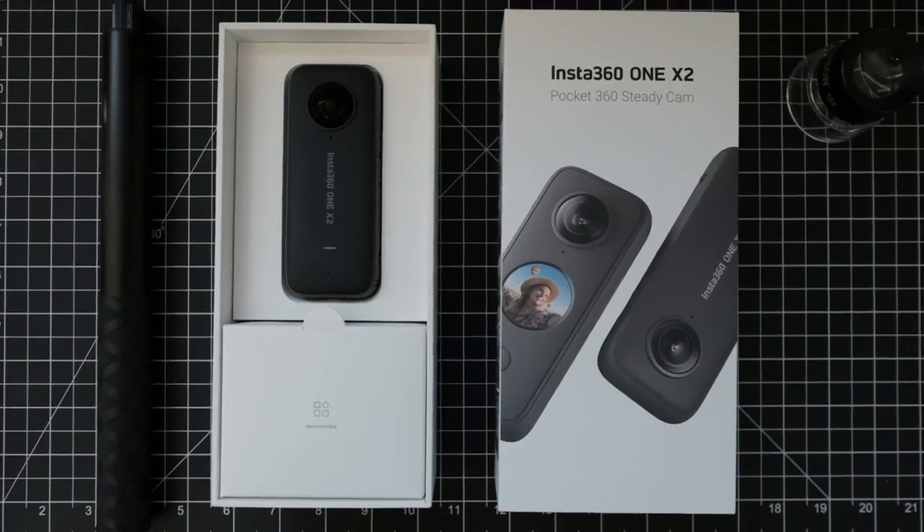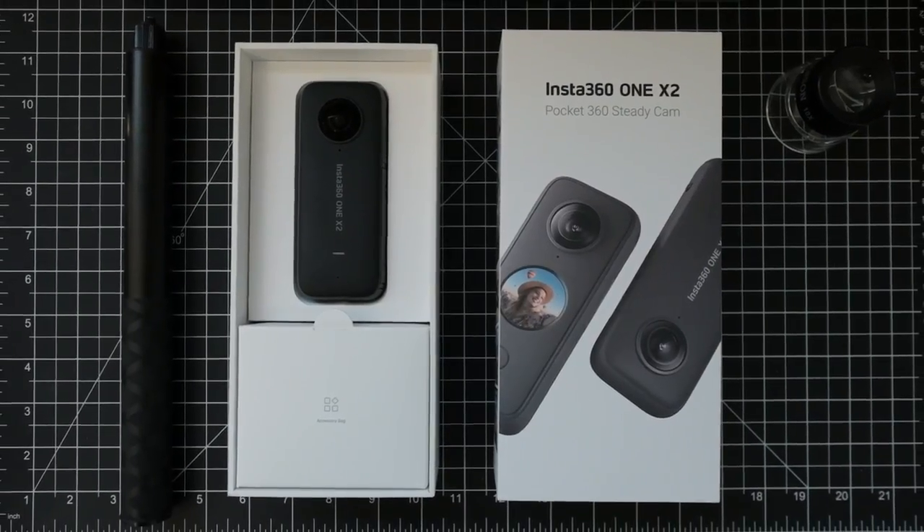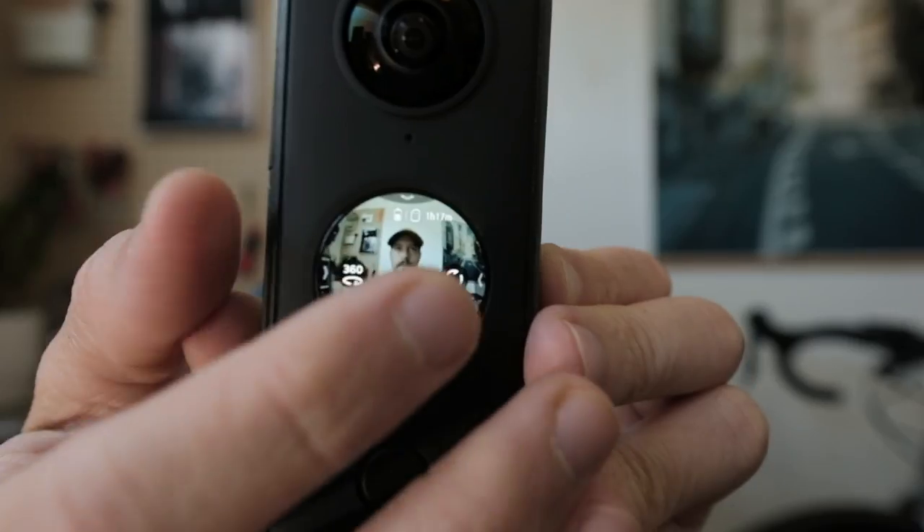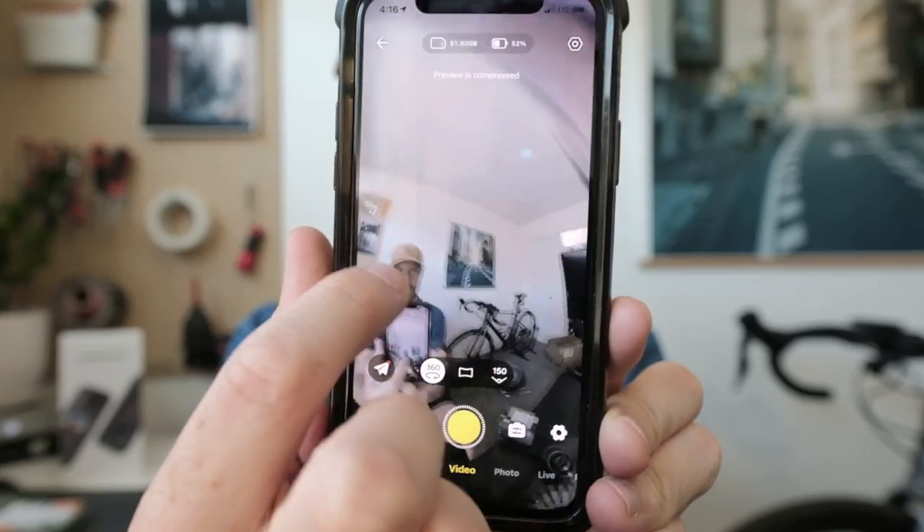This is the Insta360 ONE X2. It's the second generation of their first non-modular 360 camera — that's a mouthful. Unlike a GoPro that has one sensor and one camera, this thing has two lenses, two sensors, two cameras. The lens on one side takes a picture of everything over here, and the lens on the other side takes a picture of everything over there. It stitches those two pictures together, projects that onto a globe, and then you can look all over the globe and pick the part of the picture that you want to use.